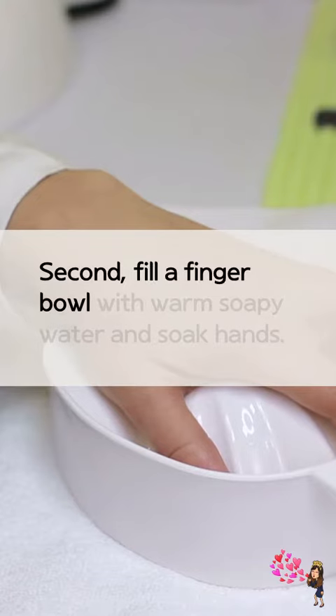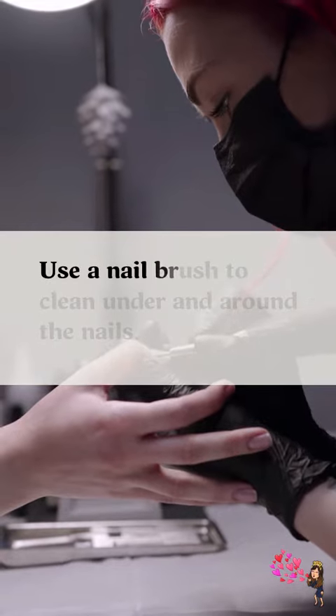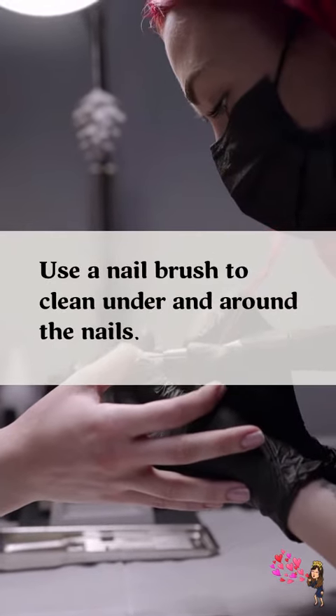Second, fill a finger bowl with warm soapy water and soak nails. Use a nail brush to clean under and around the nails.